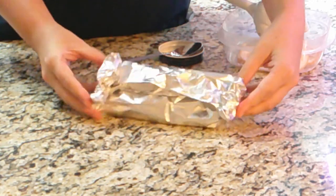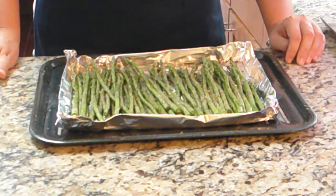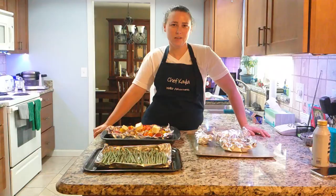Our asparagus is prepared the same way — with the coconut oil, lemon mandarin juice, salt, pepper, and lemon pepper. We clean our vegetables, cut them up, and mix them all together in a little makeshift bowl made out of tin foil. It's also prepared the same way with coconut oil, lemon mandarin juice, salt, pepper, and lemon pepper, but we also added butter on top.